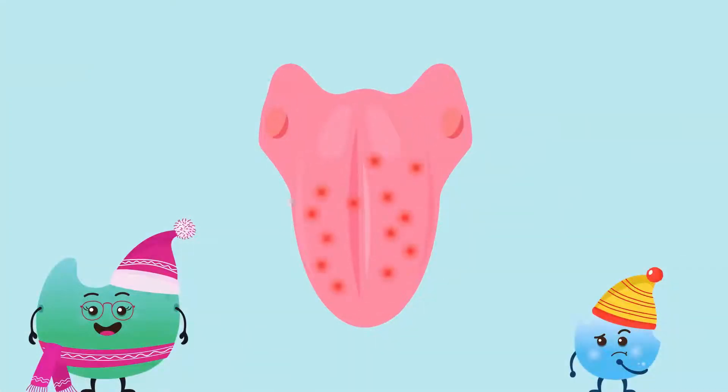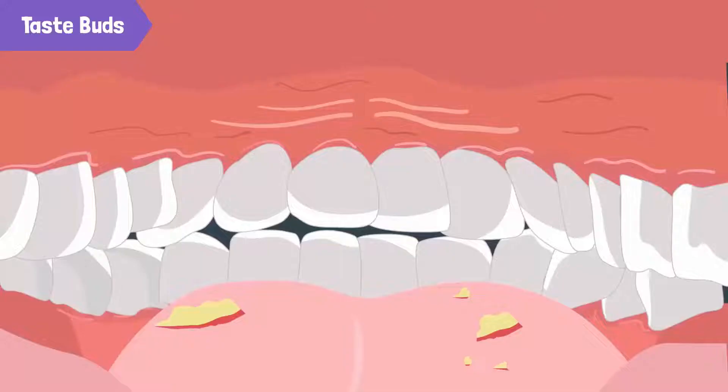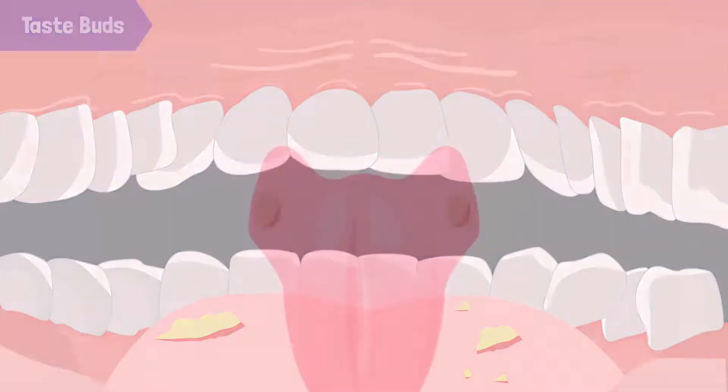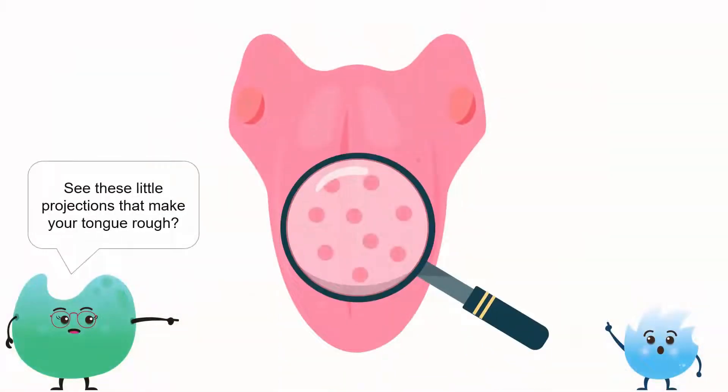I can't taste food properly now that I've burned my tongue — why is this happening? First, let me tell you how we taste something. As soon as we take a bite of food, all its sensory information is quickly sorted out by the ten thousand or so taste buds covering our tongue, mouth, and upper throat. See these little projections that make your tongue kind of rough?